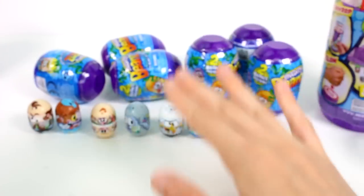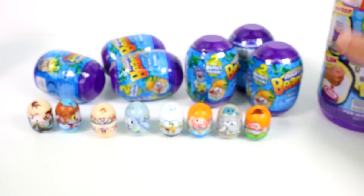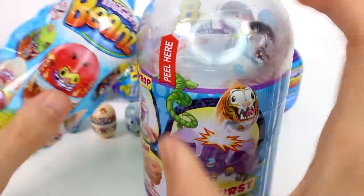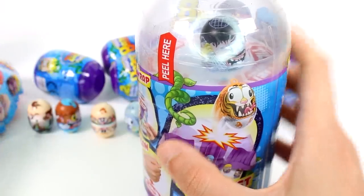Last but not least, we have the Archer Mighty Bean. That's so awesome! So we got two, four, six, eight — there's eight there. That's all we were supposed to get inside.